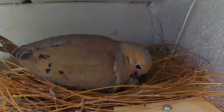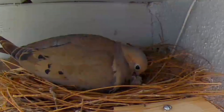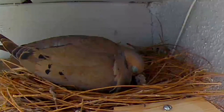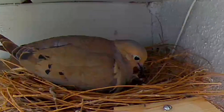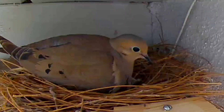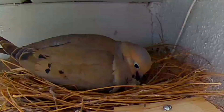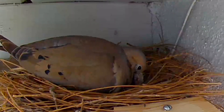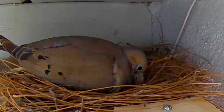Within 15 minutes the squab is ready for its first feeding. Both parents feed a milk-like food produced by glands in their throat. The squab will reach up into the open mouth to feed on the nutritious food as the adult continues to bring up the milk.